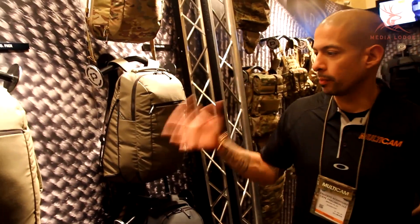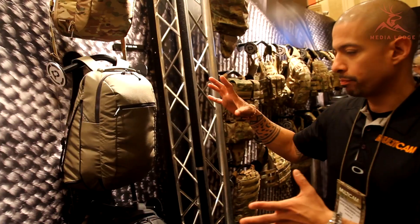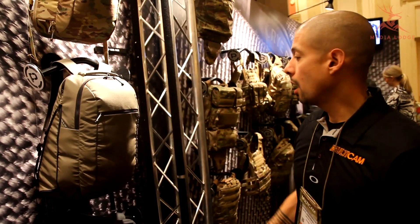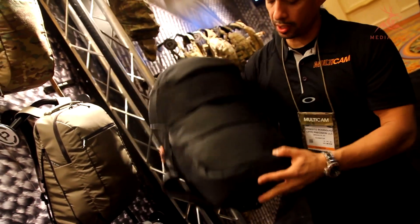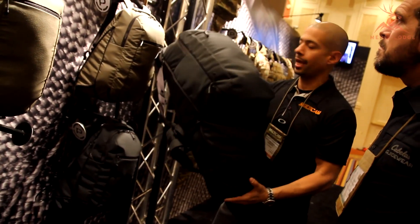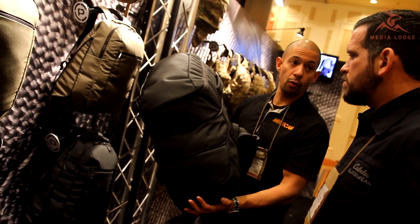First off, new for us is our low-vis bag system. The idea was making a general low-vis, everyday-looking bag, but it's got carry options — the whole pack is expandable out. You've got a lower system which will fold in. The small bag version will carry up to an HK416, and the larger volume will carry your standard M4.